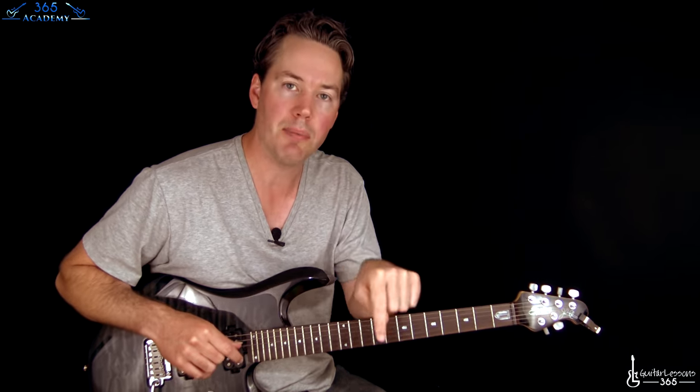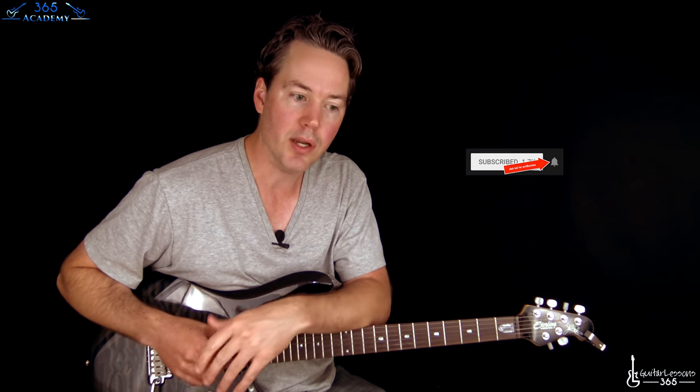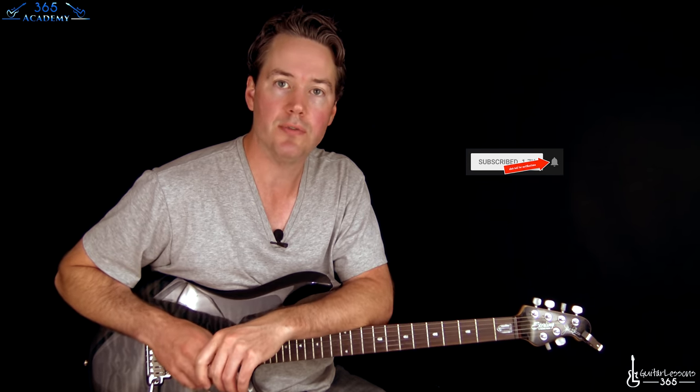Hey guys, Carl Brown here, and in this Student Spotlight I'm going to show Vaughn some little picking tips to get a couple of licks up to speed and kind of clean up his sound a little bit. Make sure you submit your own Student Spotlight video at my website, guitarlessons365.com, and I'll get to as many as I can. Don't be shy, you don't even have to show your face. Please subscribe to the channel and click the little bell so you can follow the lessons. All right, let's watch Vaughn's video real quick.